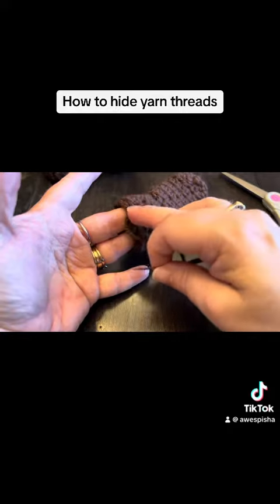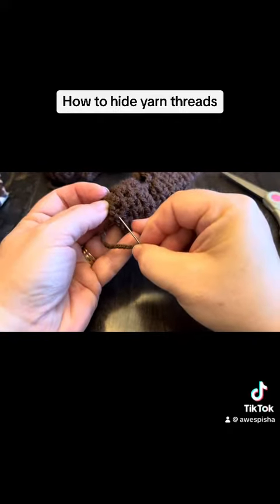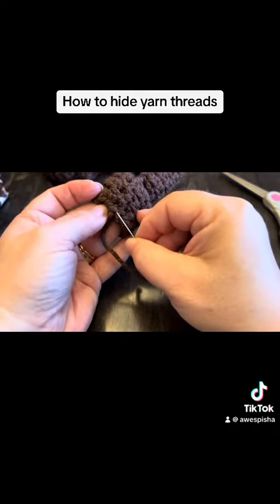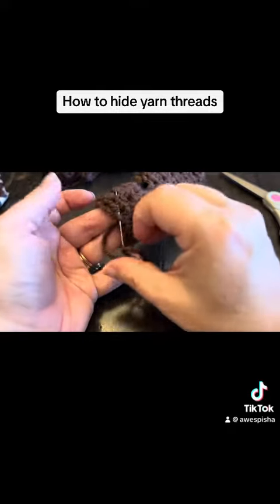So as you can see here, my thread is an edge thread. What I do is I put my fingers here so I make sure I'm not going through the front. And I've already turned my project inside out.